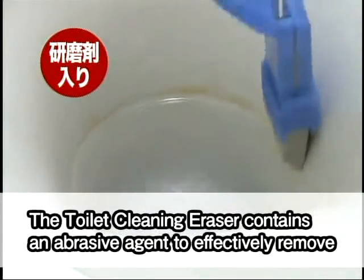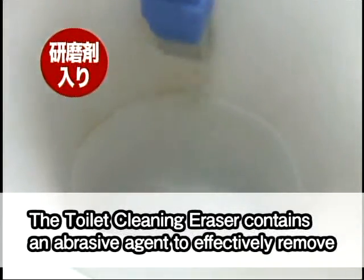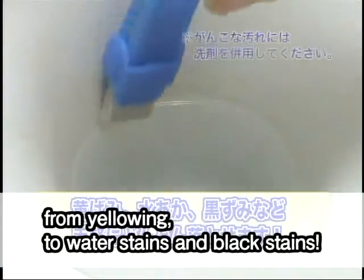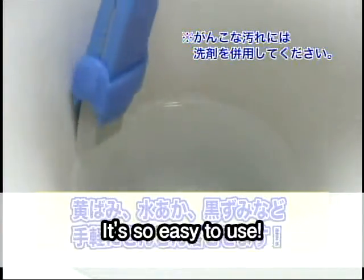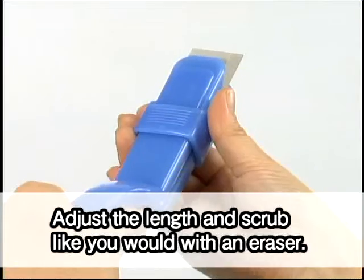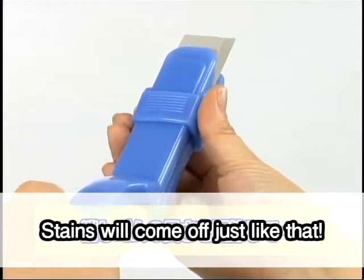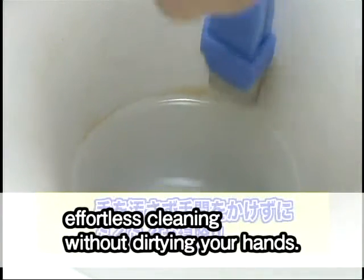The toilet cleaning eraser contains an abrasive agent to effectively remove grime and stains that typical detergents can't do anything about. From yellowing to water stains and black stains. It's so easy to use — adjust the length and scrub like you would with an eraser. Stains will come off just like that. Easy, effortless cleaning without dirtying your hands.